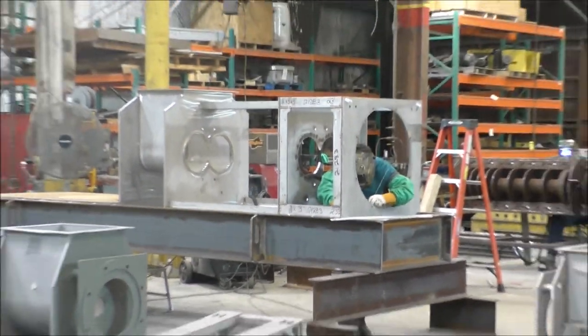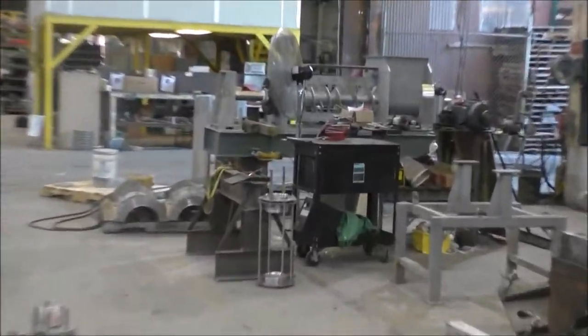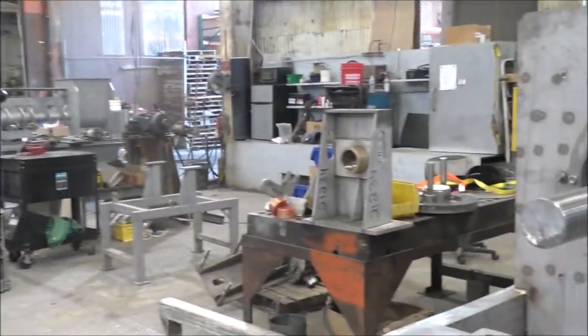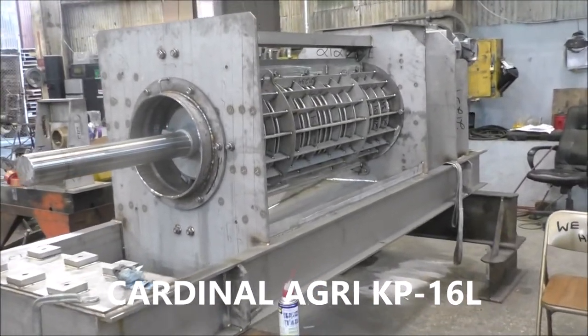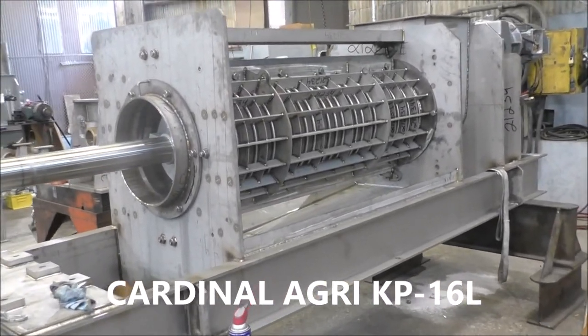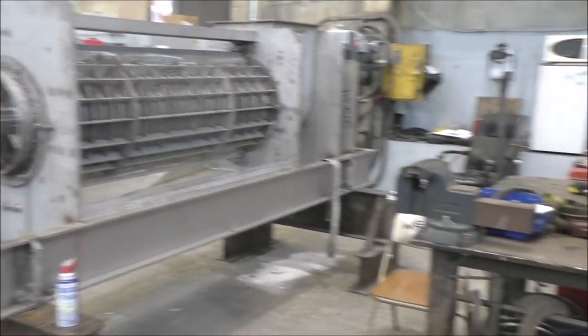There are some big presses here, and there's one under the Assembly. The tailstock for this one — this one is going to the Philippines. Once we have it together, we take it apart, sandblast it, and put it back together.